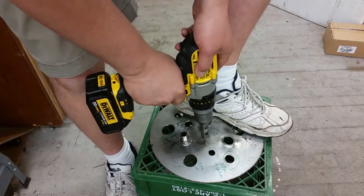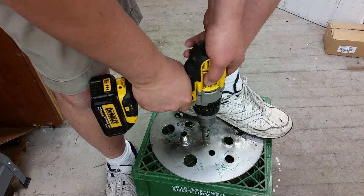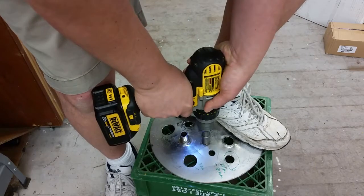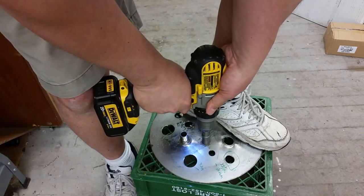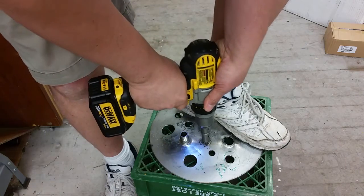I'm using some cutting fluid here. I'm going to use light pressure to get it started so that it doesn't walk around, and then I'm going to use more pressure. That kind of established the cut line.